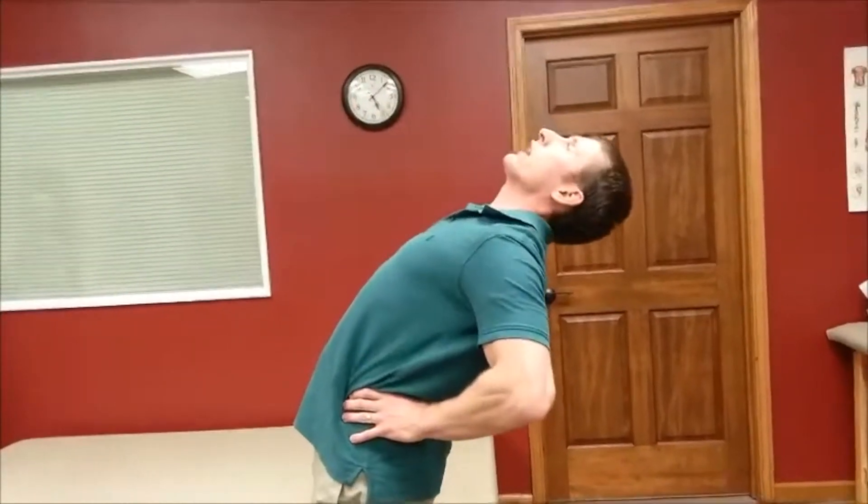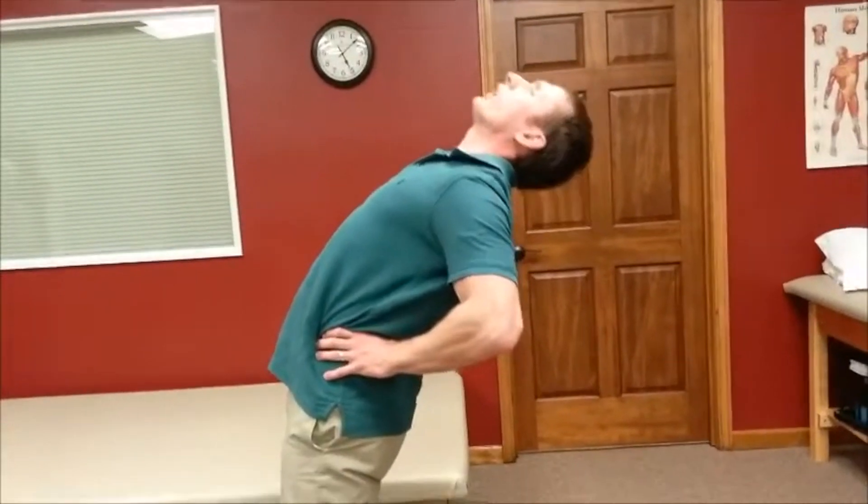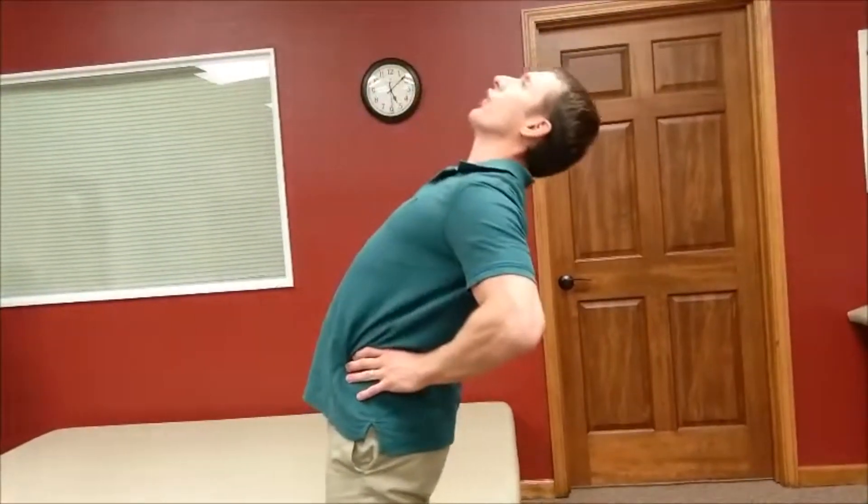Hips roll forward, lean back as far as you can — think limbo contest or think like the movie The Matrix. You want to go back as far as you can. Hands on the small of the back, hips roll forward, lean back as far as you can. Hold about two seconds and then come back. Hips roll forward, lean back as far as you can, hold about two seconds and then back.